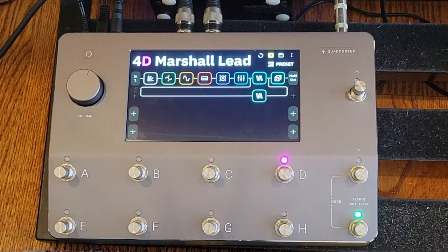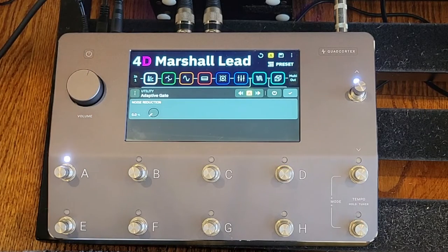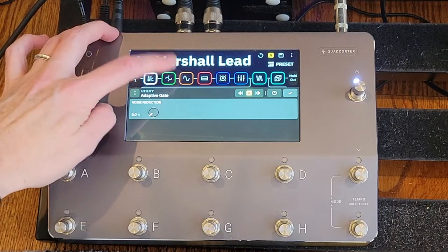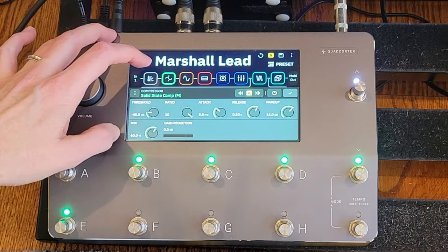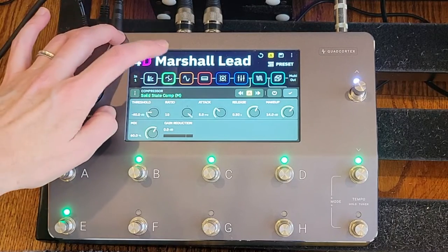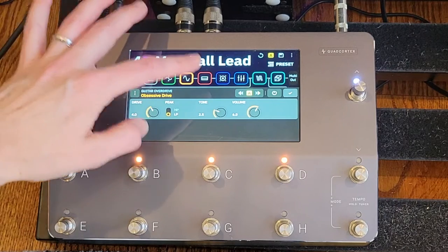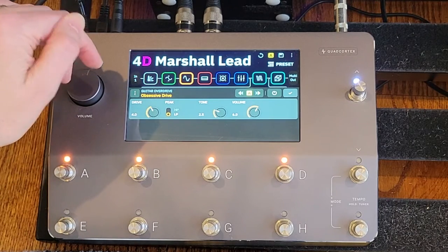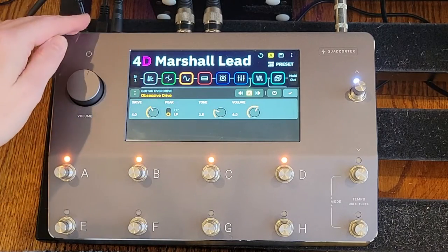Each of the presets is going to look very similar. I've got an adaptive gate on the front, nothing extraordinary, just to keep it from hissing too much when I'm not playing. I've got a solid-state compressor with a mix at about 60%, just to smooth out the attack and increase the sustain without having too much distortion. I'm stacking an Obsessive Drive in front of each of the amps — drive at four, volume at six — and I'll tweak the tone based on the sonic characteristics of each amp.